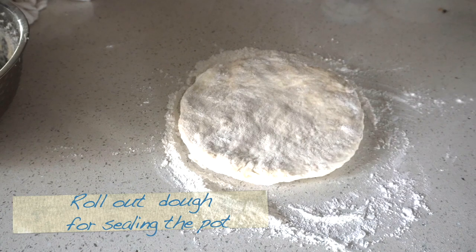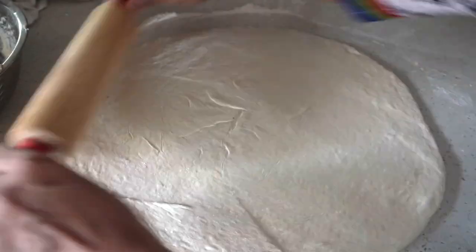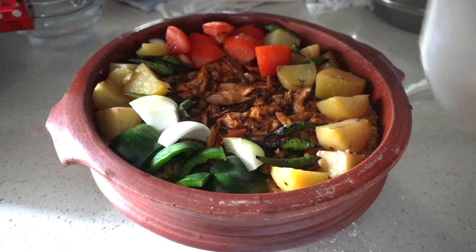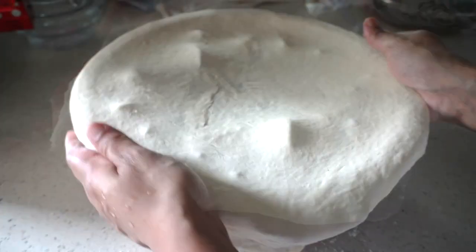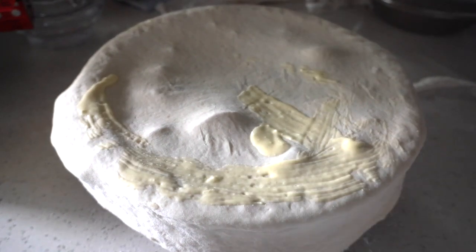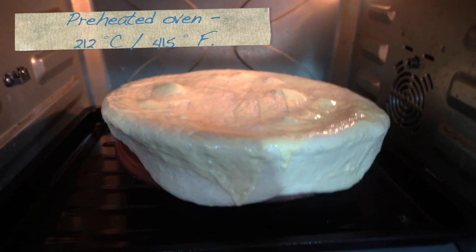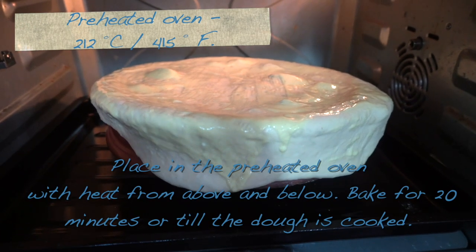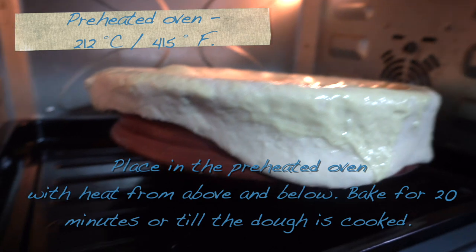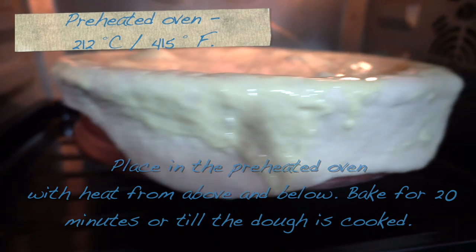Earlier we prepared dough using 250 grams of flour and water. I added a little yeast starter to help roll it out easily after kneading. This is not for consuming, but if you'd like to eat it, prepare the dough similar to making naans. Roll out the dough into a large circle, large enough to fall over the edges of the earthen pot. Place on top of the pot and seal the edges gently. Brush the surface with an egg wash with a little oil and milk or yogurt added — this prevents the dough from cracking during baking. Place in a preheated oven with heat from above and below, and bake for 20 minutes or until the dough is cooked. If it's browning too fast, reduce the heat or use heat from below only.